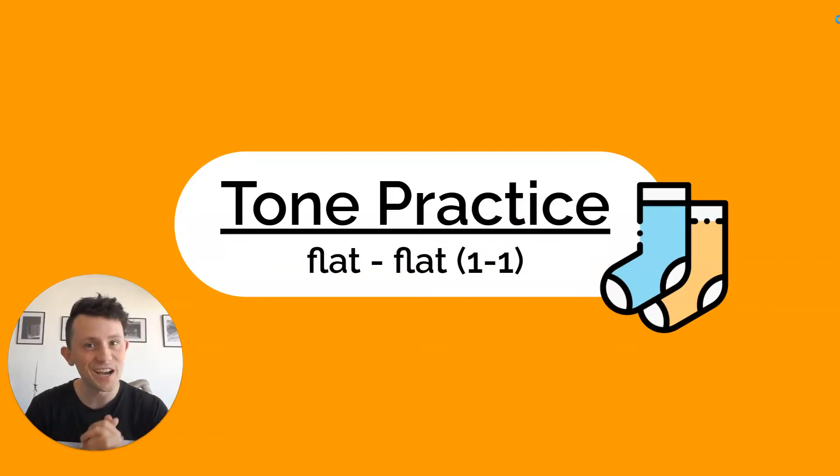Hey, 大家好,我叫施老师. Welcome to the Tone Practice Flat 1-1 Tones Tone Pair video.